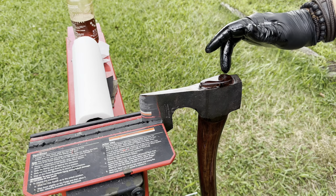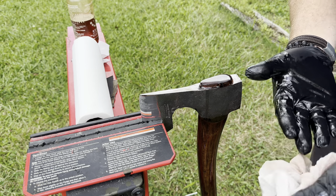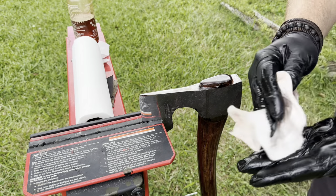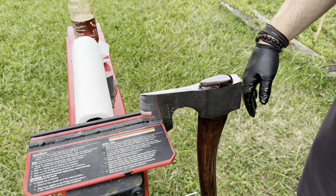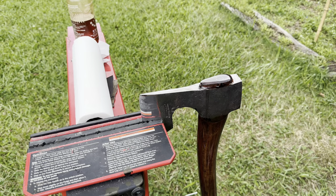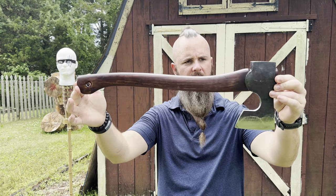That lifetime warranty is offered to everyone on my axes that I sell on my website. Any axe that I have will come with a lifetime warranty as long as I'm on YouTube and you can find me. I don't plan on going anywhere anytime soon, so keep that in the back of your mind if you buy an axe from me.